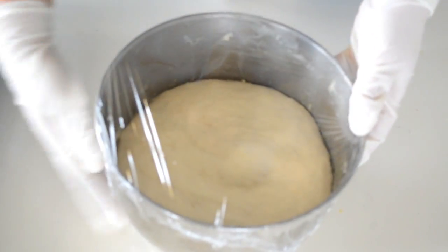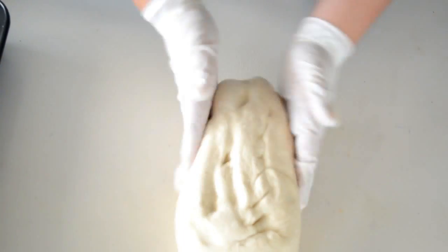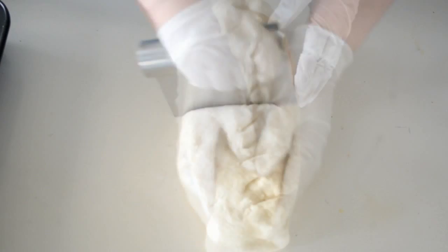After the dough gets double in volume, we will then take it out and put it on a clean surface. Now I will divide it into eight equal parts.